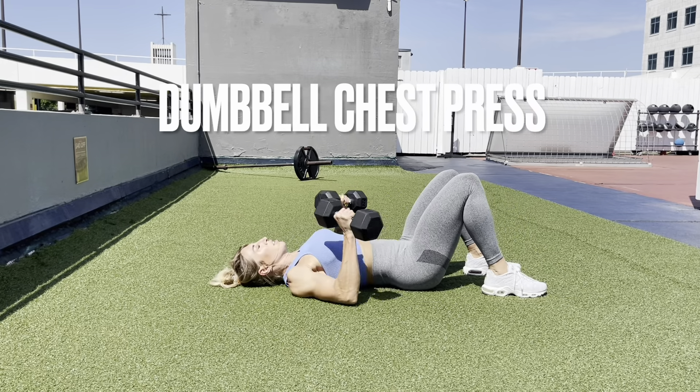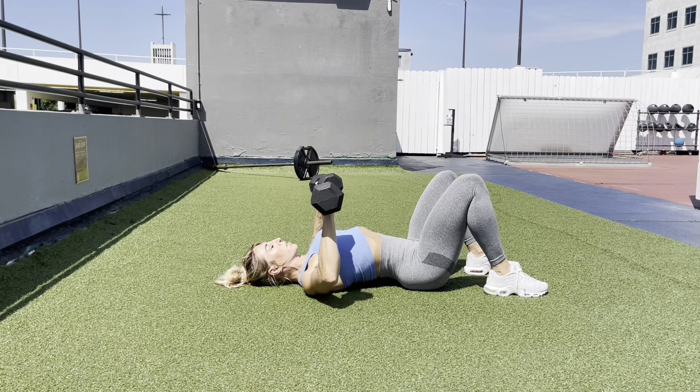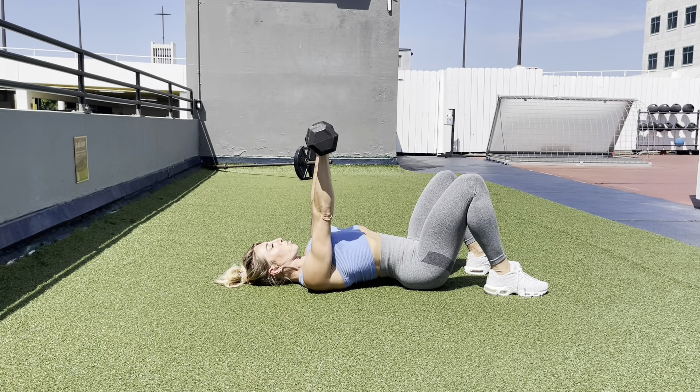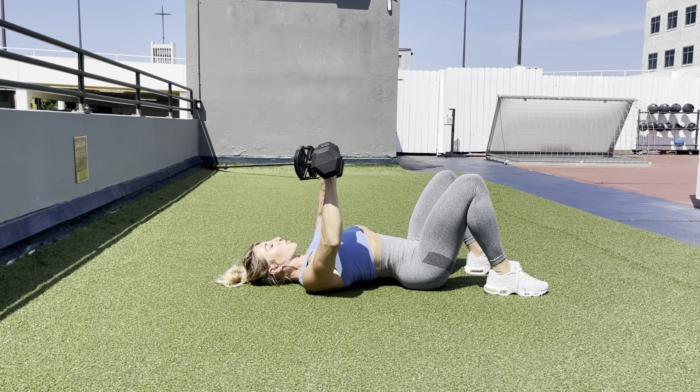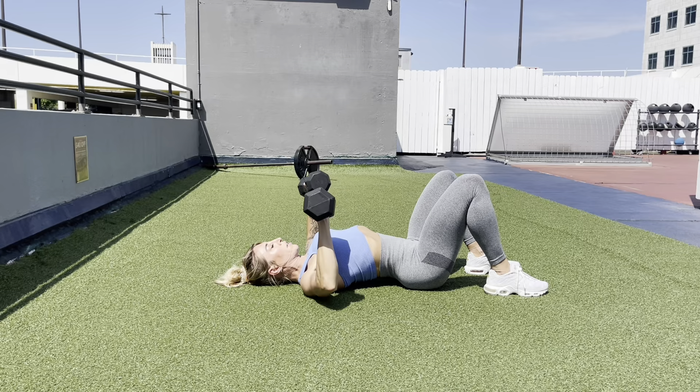Start lying on your back with your feet firmly planted into the floor. Notice where I start with the dumbbells — they're at my lower chest at the bottom of the rep, and at the top of the rep they're above my chest. At no point are the dumbbells near my shoulders; they need to stay by your chest.